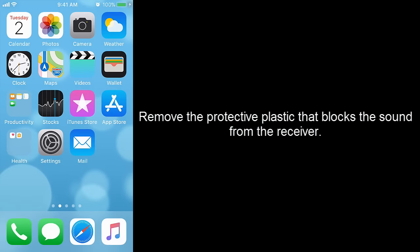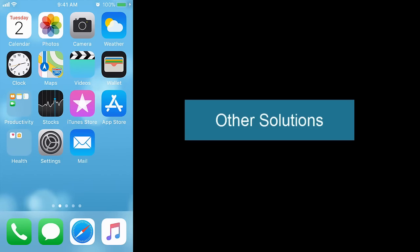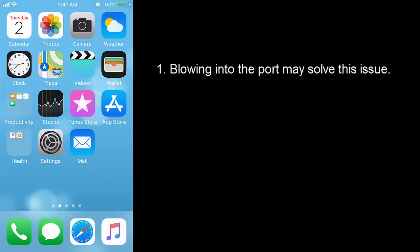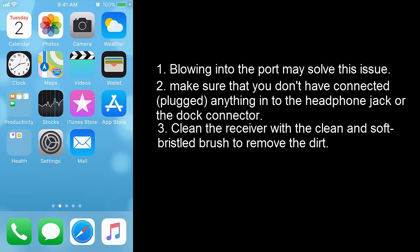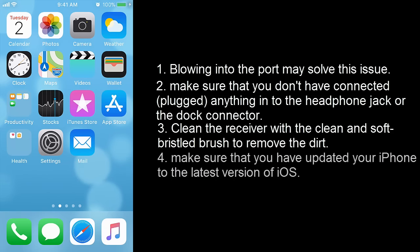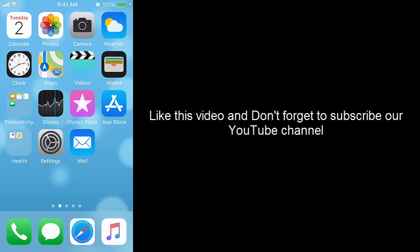Other solutions: check the protective plastic that comes on the screen — it is not a screen protector, it is shipping or packing material which can block sound from the receiver. Blowing into the port may solve the issue. Make sure nothing is connected to the headphone jack or dock connector. Clean the receiver with a clean, soft-bristled brush to remove dirt. Make sure your iPhone is updated to the latest version of iOS. Like this video and don't forget to subscribe to our YouTube channel.